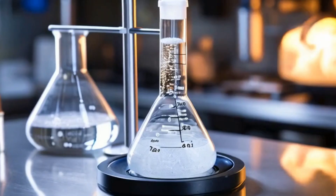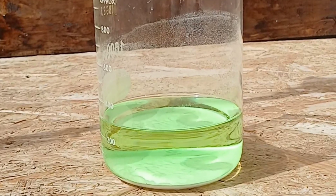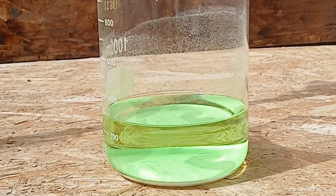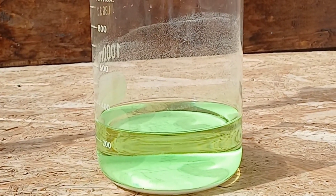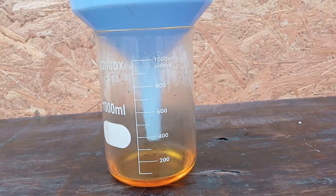Nitric acid or aqua regia refining. Required materials: nitric acid (HNO3), used to dissolve non-gold metals such as silver or copper; and aqua regia, a mixture of nitric acid and hydrochloric acid (HCl), used to dissolve the gold itself for purification.